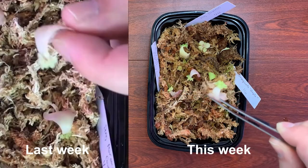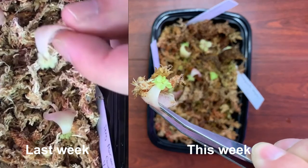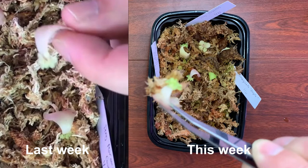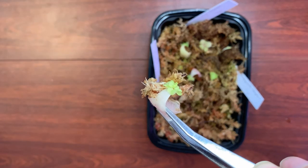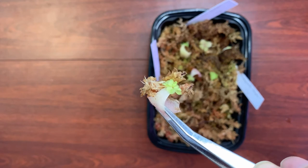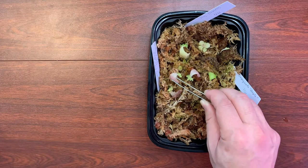As I just pick it up, it comes with the sphagnum moss, which tells me that the roots underneath are growing. You can see there's a little cluster of like two or three growing, which is super awesome.